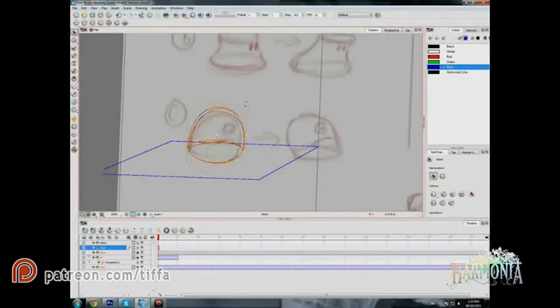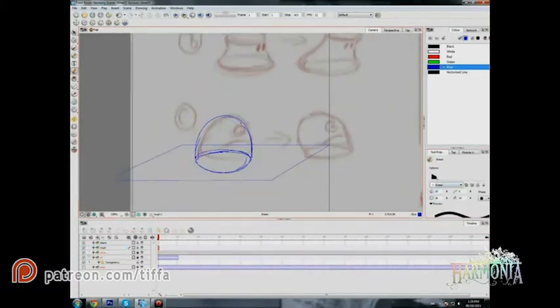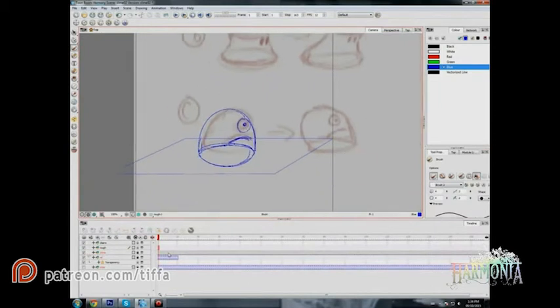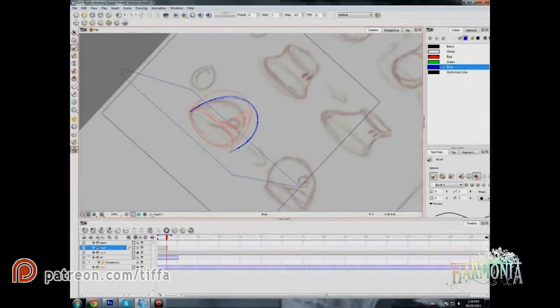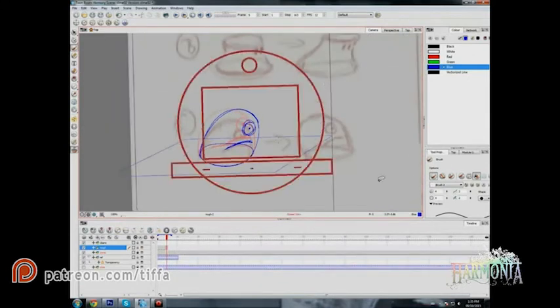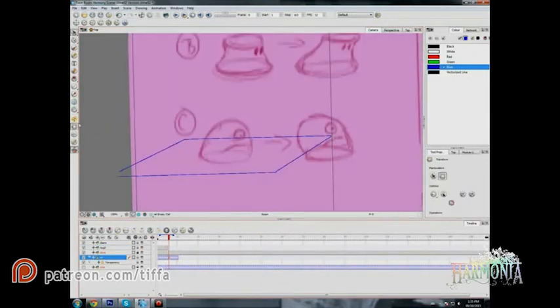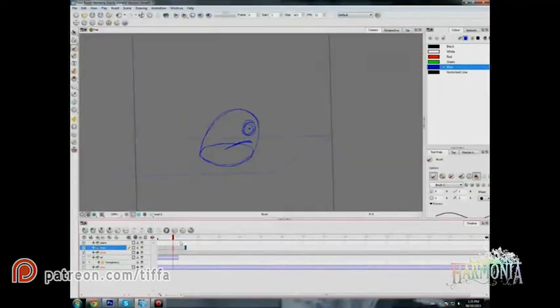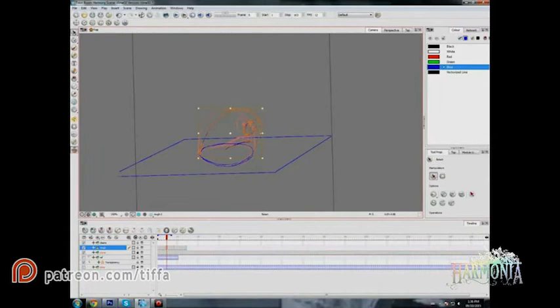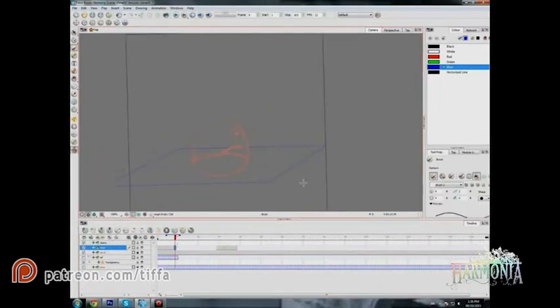Moving on to stage one. I had done a bunch of sketch concepts previously to pass by the client and he decided to go with this particular design, and this is where I'm starting with the rough key animation. I'm just taking the two extremes — this is a walk animation, so it's kind of stretching forwards and backwards.